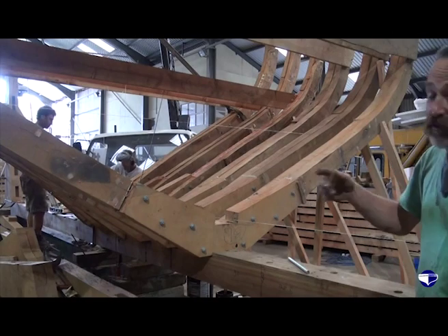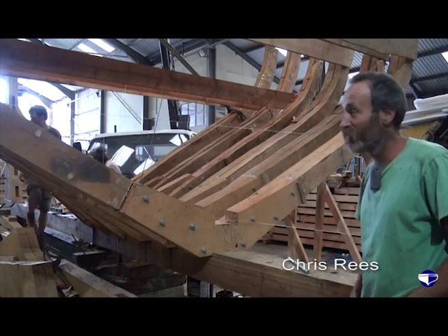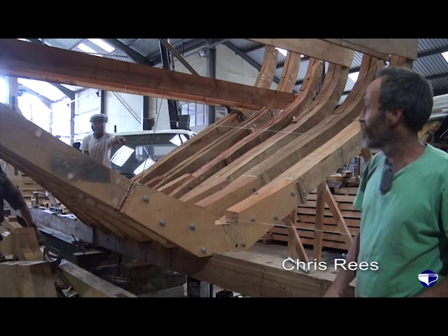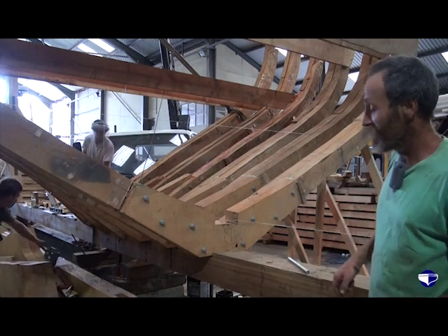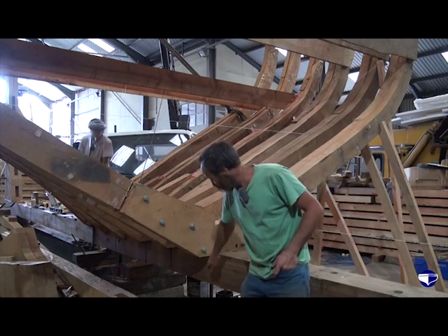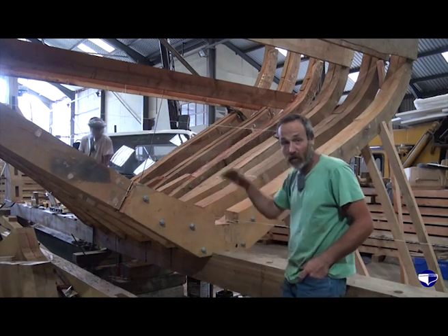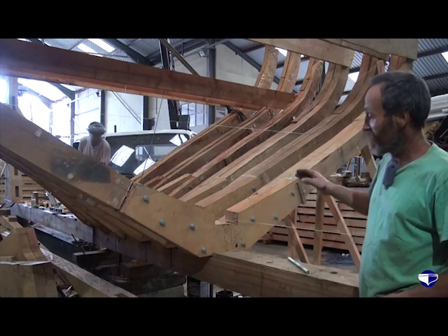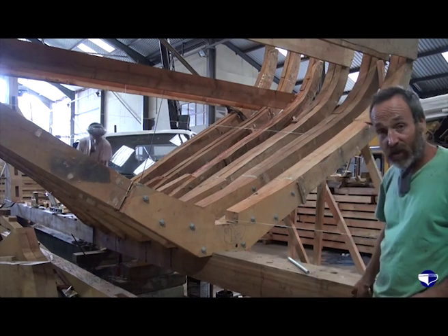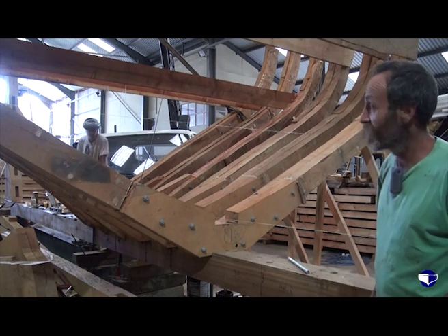You're making the frames up in the other yard, but we're actually assembling them onto the keel. The datum is the bottom of here — that's the position where we know the vertical up and down. So they get cut into the keel by an inch, a little rebate, the correct width and everything.